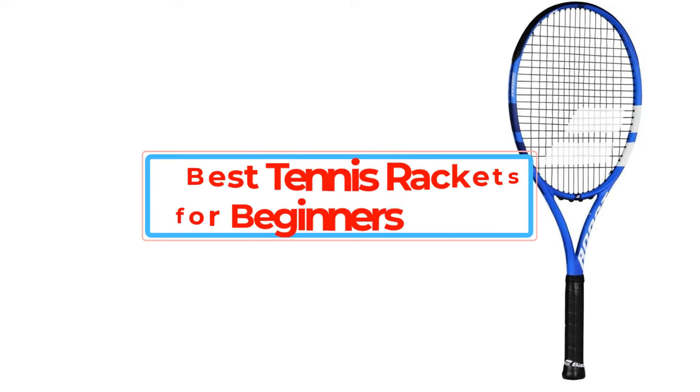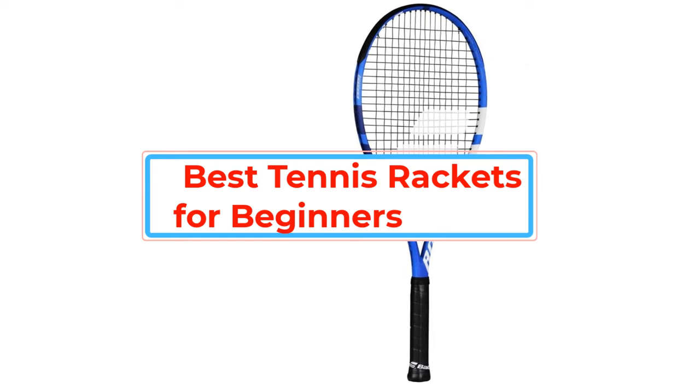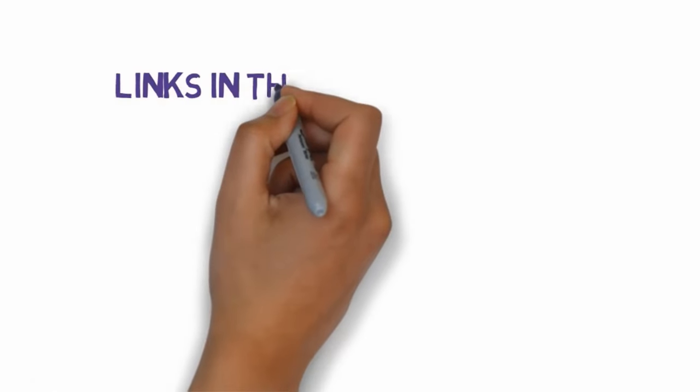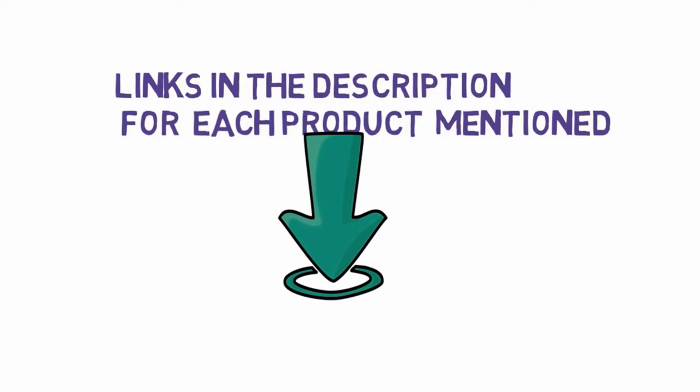Are you looking for the best tennis rackets for beginners? In this video we will look at some of the best tennis rackets for beginners on the market. Before we get started, we have included links in the description, so make sure you check those out to see which one is in your budget range.